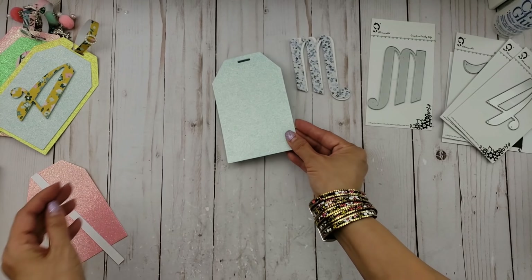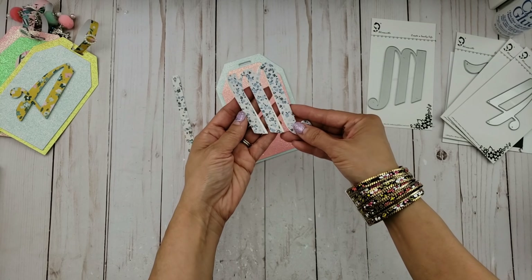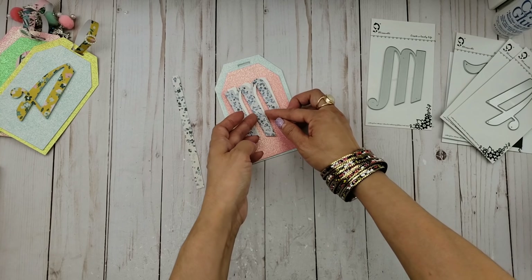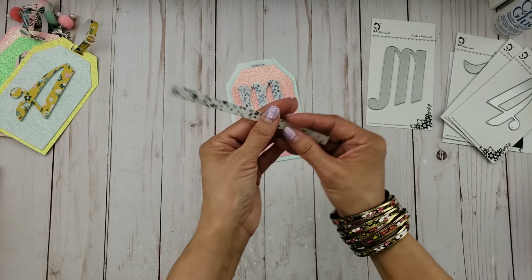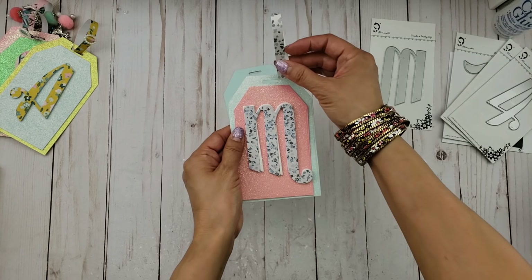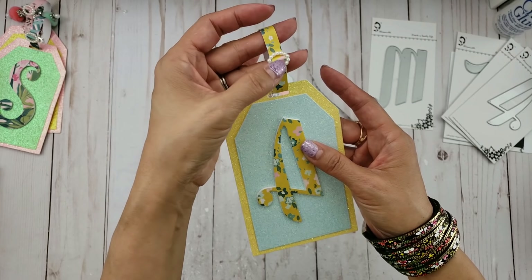I wanted at least a couple of colors to go with this tag so that it would be nicely popped up and the letters would pop too. I didn't want to put blue on blue, so I decided to use this coral pinkish glitter cardstock. And then this piece would act like the leather tag holder on top. You'd also use this ribbon buckle — whatever buckle you have in your stash. You can find these on AliExpress or online somewhere.